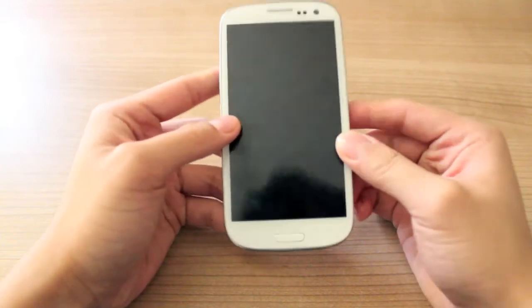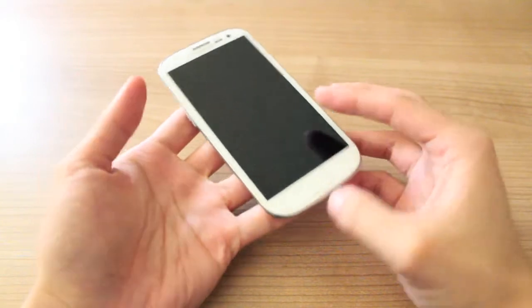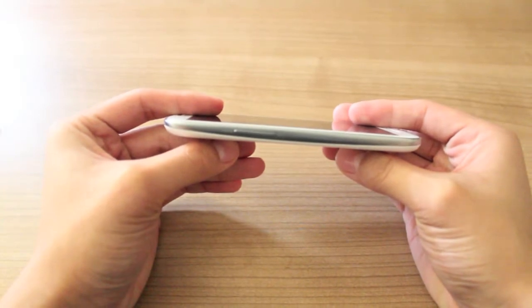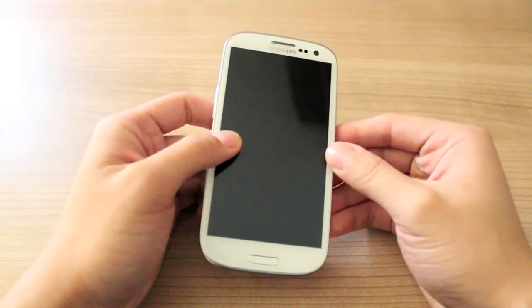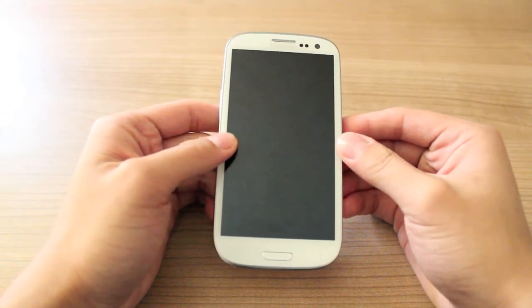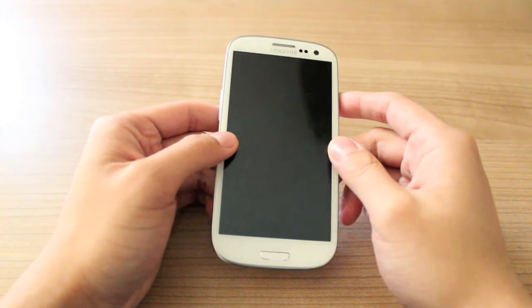And for such a large device, it's surprisingly light and thin. It weighs 133 grams and it's 8.6 millimeters thin. One of the criticisms many people have for the S3 is that it feels very cheap and it's made from so-called cheap plastic. However, the S3 is actually made from polycarbonate, which is 300 times stronger than the average plastic. And for the screen, Samsung used Gorilla Glass 2.